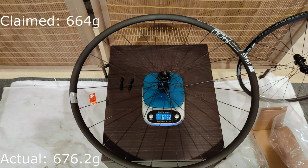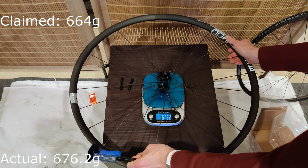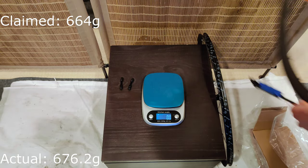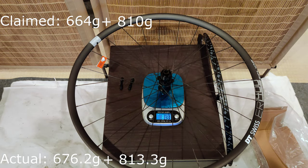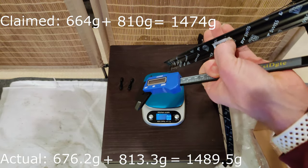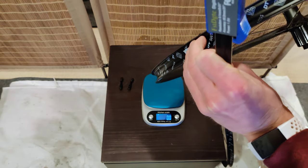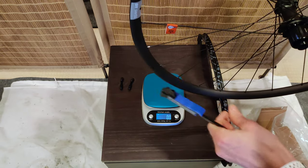The front wheel is 676.2 grams, which by recollection I think is more than it ought to be, but I'll throw the numbers up there to verify. And the rear wheel is 813.3 grams, which also I think is more than it ought to be. One thing to keep in mind: these are taped with tubeless tape, so it's possible that some of the weight difference comes from that versus the claimed weight.